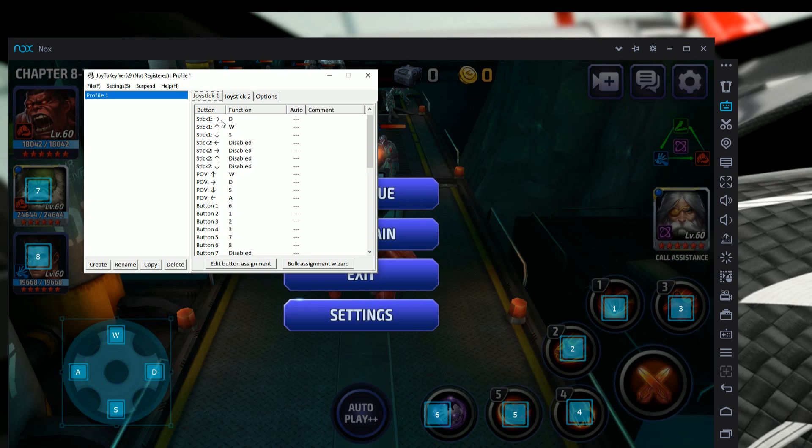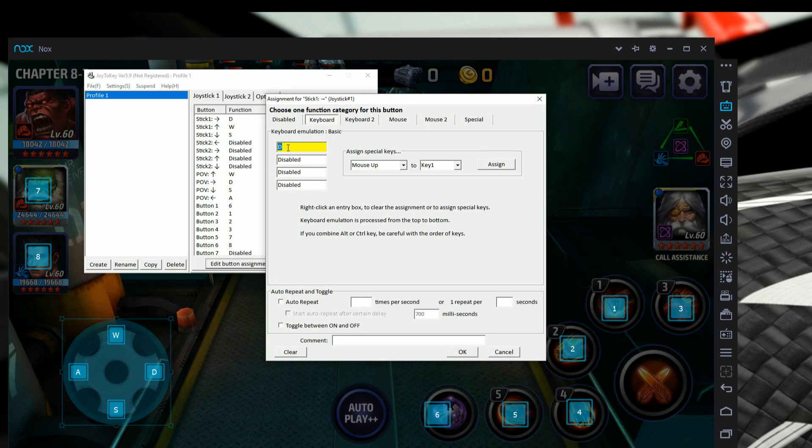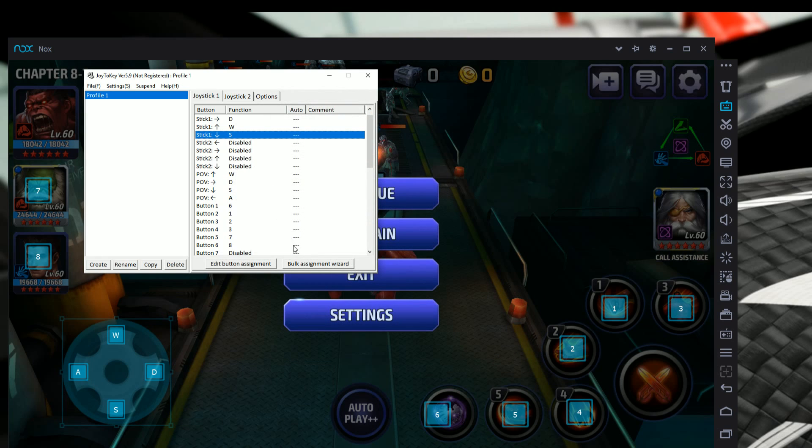Start with the directional stick. If you move the left joystick, the corresponding input lights up yellow in Joy2Key — this helps you identify each button. For the right direction on the stick, click it, hit 'Edit Button Assignment,' and type D. For up, type W. For down, type S. Also set A for left. I also have the D-pad set with the same controls, though you don't have to — I just set it to have it.